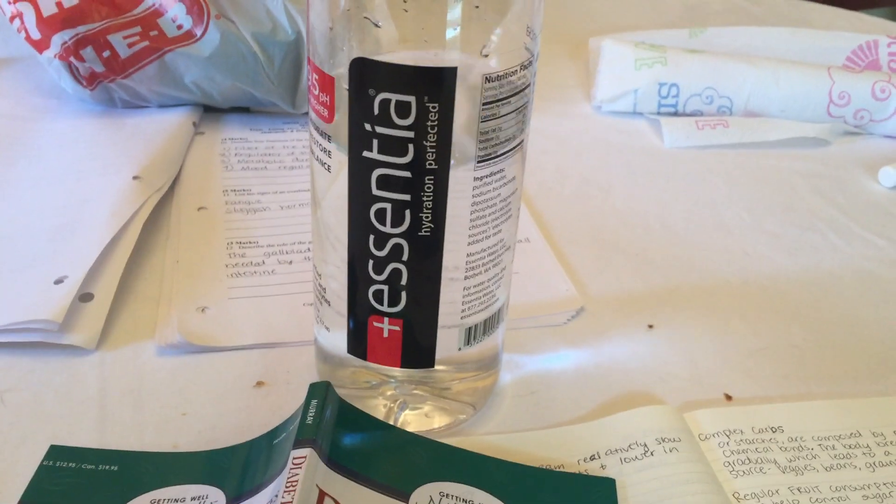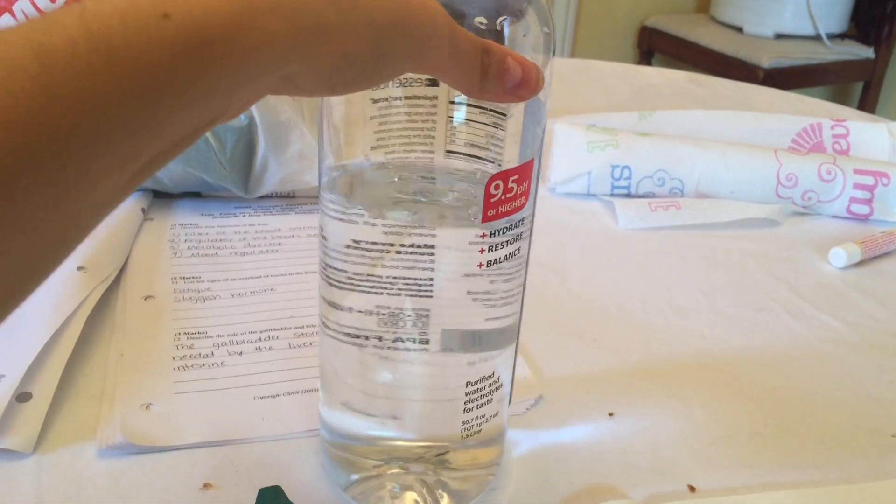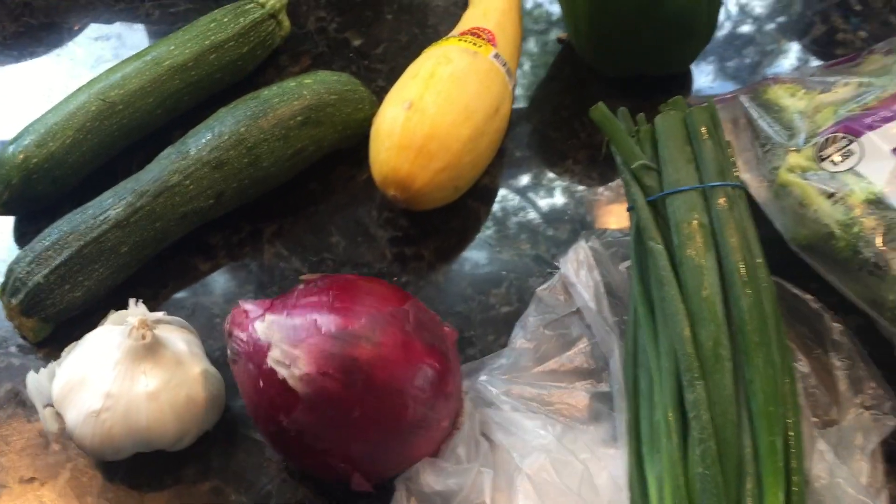I'm studying and I had most of this in the morning, but I'm going to keep drinking this and hopefully finish the entire bottle. For lunch, I'm going to make a veggie lasagna.